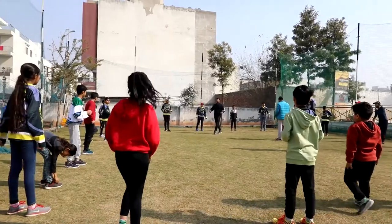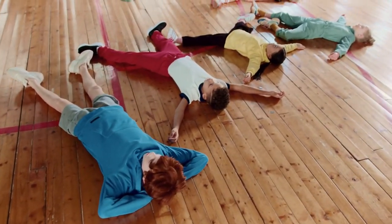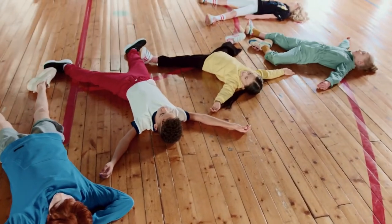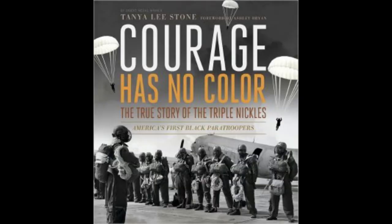Once they're all tired out from exercising, now it's time to go into the lesson. I would encourage you to read the book Courage Has No Color: The True Story of the Triple Nickels, America's First Black Paratroopers, by Tanya Lee Stone. It's an excellent book that gives you background and detail about the Triple Nickels.